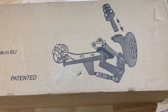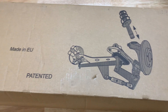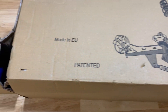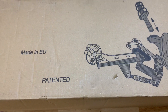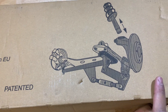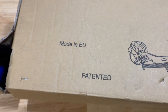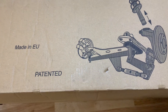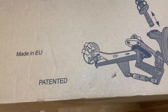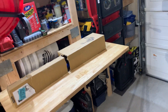I got this really awesome piece of tool that came in today. I saw it online a couple weeks ago and ordered it on Amazon. You can look at the picture by the description of the video and you're probably going to be able to tell what it is. This is the box - made in the European Union, patented - and it doesn't have the name of the company on there.